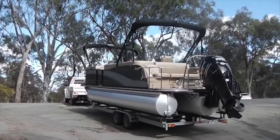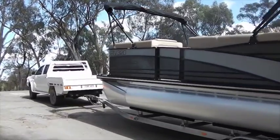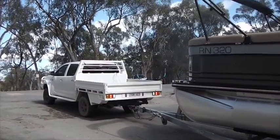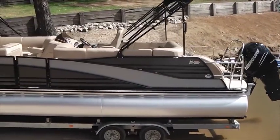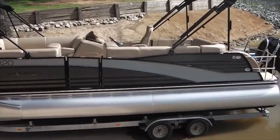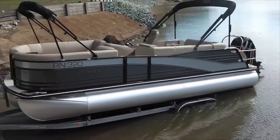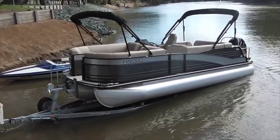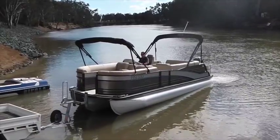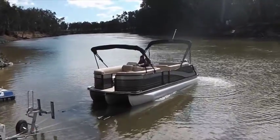Thanks, Peter. So we're on the Harris pontoon boat here. This particular one is the Grand Mariner 230SL, single re-lounge floor plan — absolutely beautiful boat. Harris have been making pontoon boats for over 55 years, so they're one of the pioneering pontoon manufacturers in the States, with the US market very orientated around this style of boating. It's a little bit new to Australia. We need to get people on the water for them to really appreciate the benefits of a pontoon boat — the versatility from fishing to water sports, cruising. We can get two to three families on board and all have a great day on the water together.